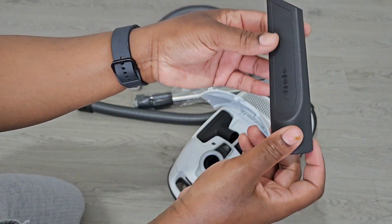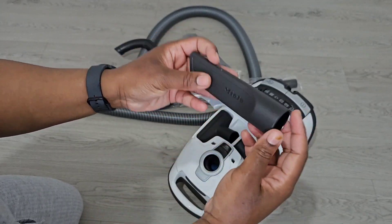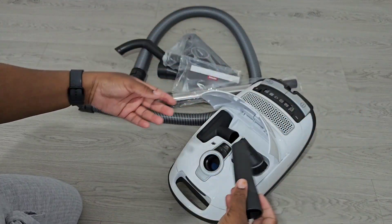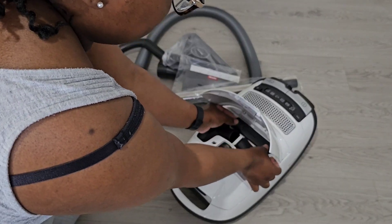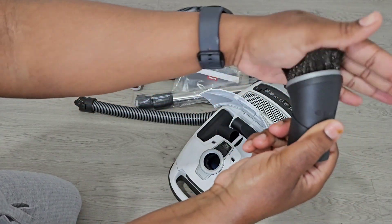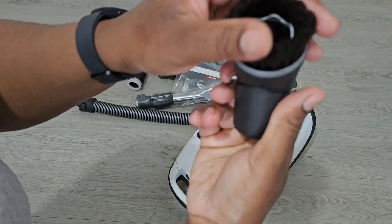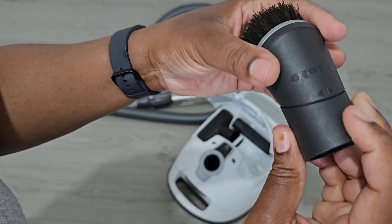Then you've got a short crevice tool. You could get a longer crevice tool on the Miele website — just go on there and buy it as an accessory, I think they're between £12 to £17 or so. Obviously you'll have to pay delivery if it's under a certain amount, so just be mindful of that if you need a longer one. Then you've got this little tool here — the brush on it is really, really nice quality. You can tell this is quality.